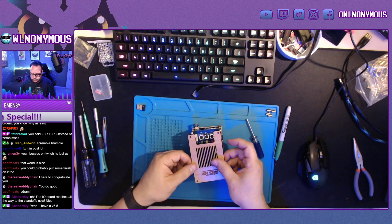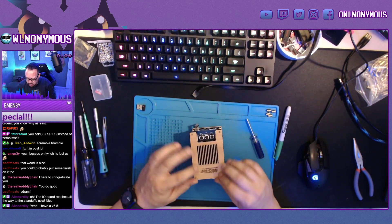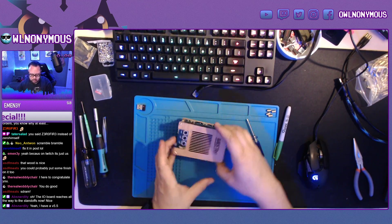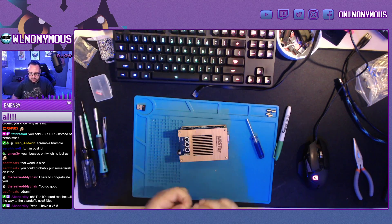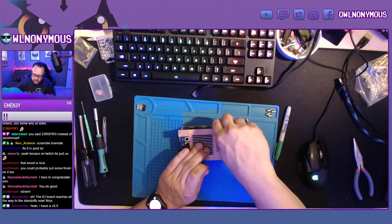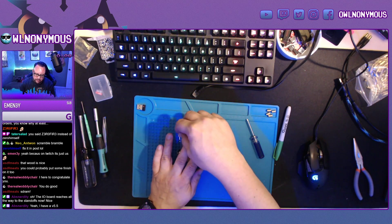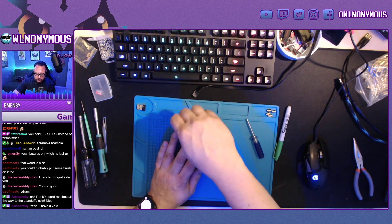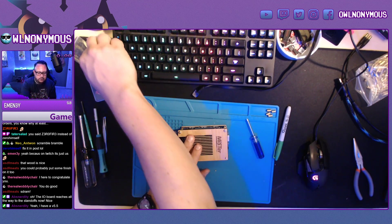Let's do the top plate. I like using hex standoffs male-to-female on the top. You could use female-to-female and then have a screw go through the top instead of using nuts like this, but I kind of liked the industrial look of the nuts.